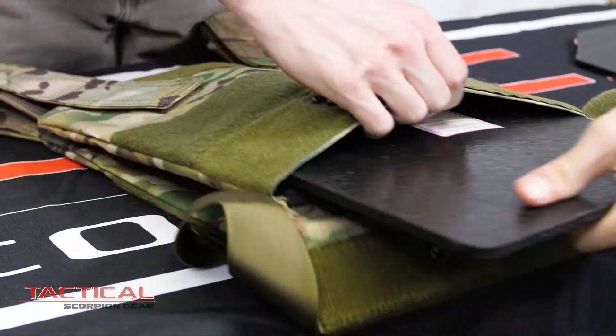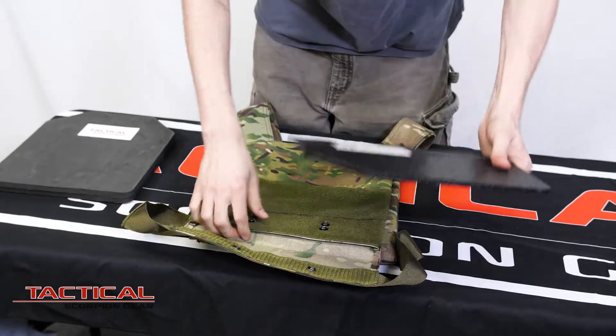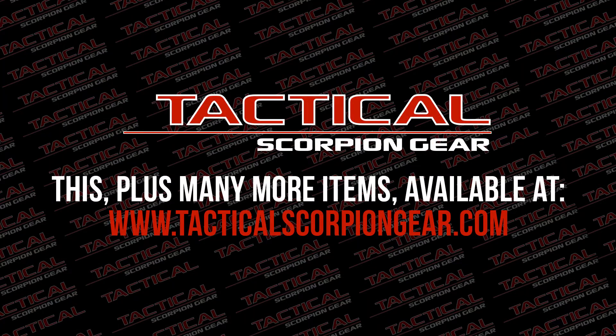We offer three sizes: a 10x12, an 11x14, and an 8x10. It's available in multicam as seen and black. This vest offers no lead time and ships instantly.